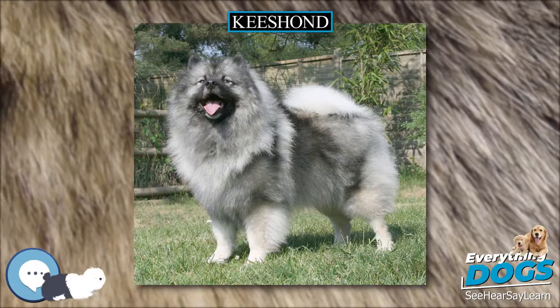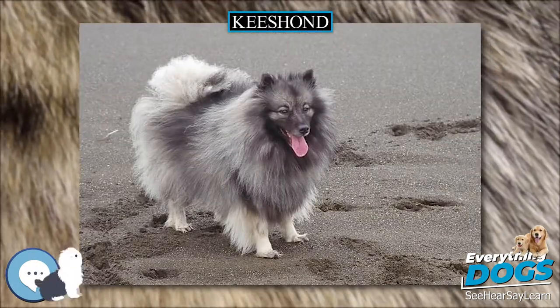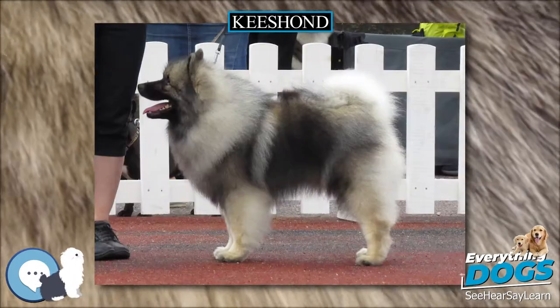The Keeshond, also spelled Keeshond, is a medium-sized dog with a plush two-layer coat of silver and black fur with a ruff and a curled tail.